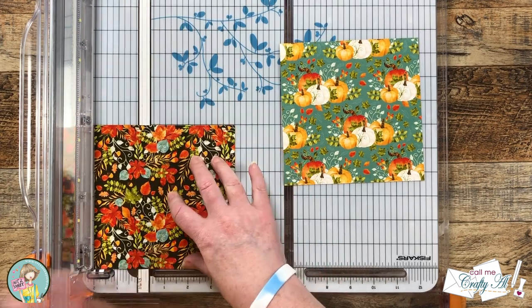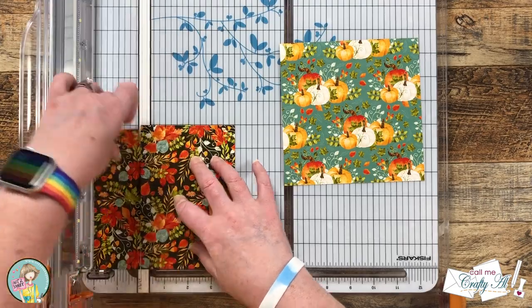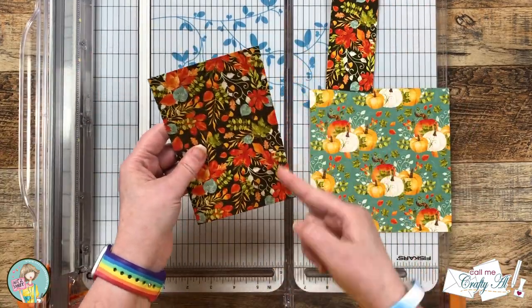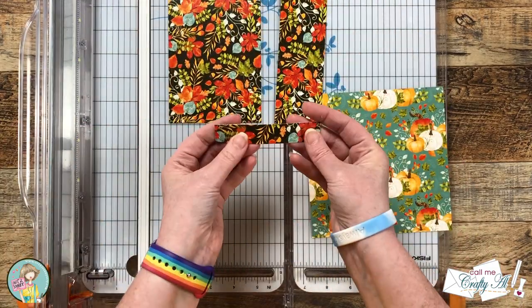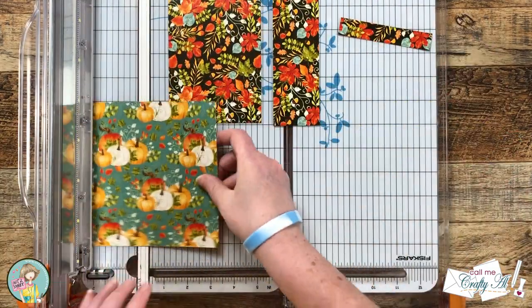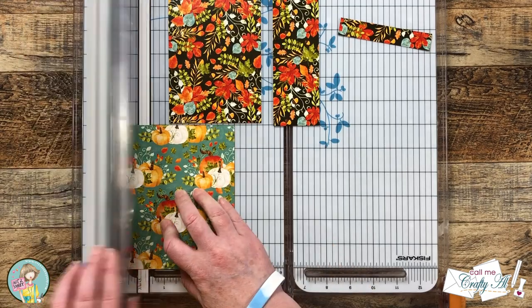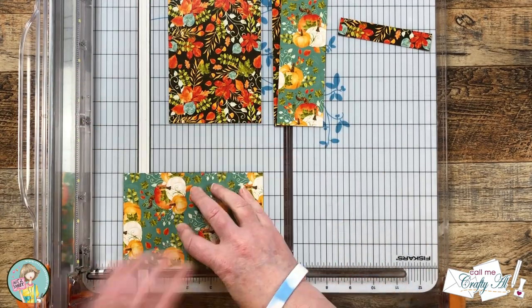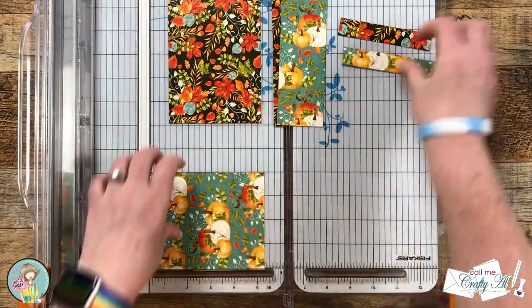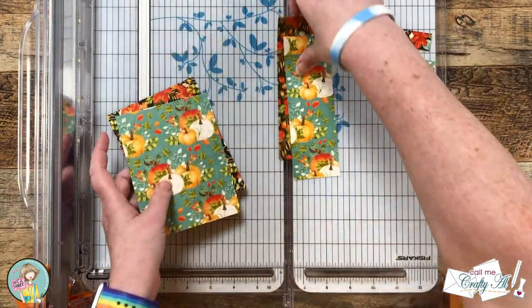I'm going to start by cutting two inches off the left, and that strip will be left at six inches tall. The piece that's left is already four inches wide, so I'll cut that to five and a quarter inches tall. There's a little scrap left over at the bottom that I'll show you how to use later — so no scraps today — and this will get me two complete cards in the end.